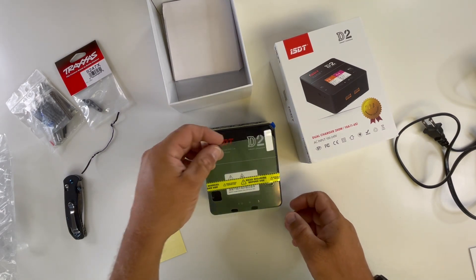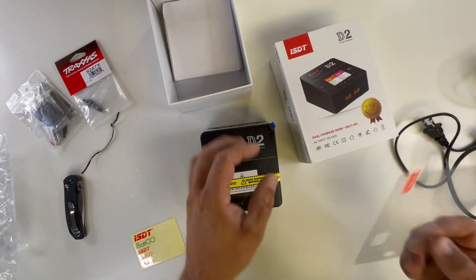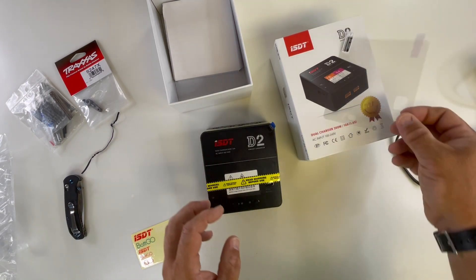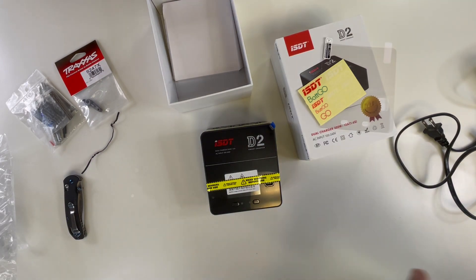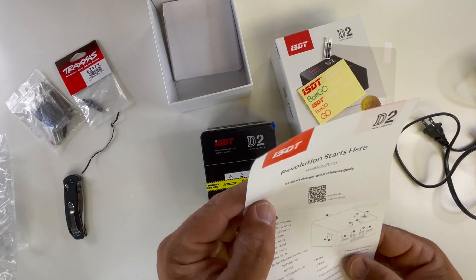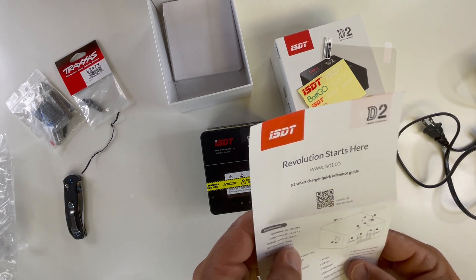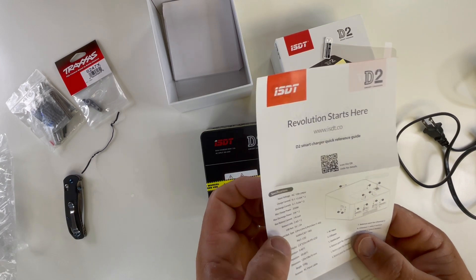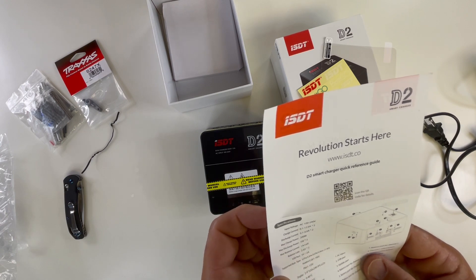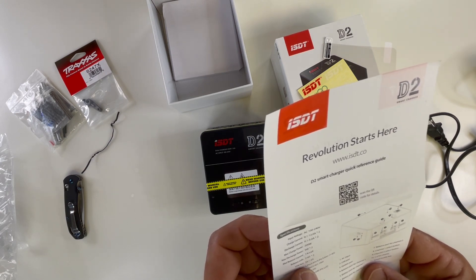Does that go on? It goes this way — front back. There's a toggle there, a couple clickety-clackies. Let's see what this thing has to say. Read your instructions. Charge current is between 0.1 and 12 amps. Discharge between 1 and 3. Maximum power 200 watts. Max discharge power 5 watts. Max balance 1 amp per cell. Balance cells 2 to 6S. USB port 5 volt, 2 amps.